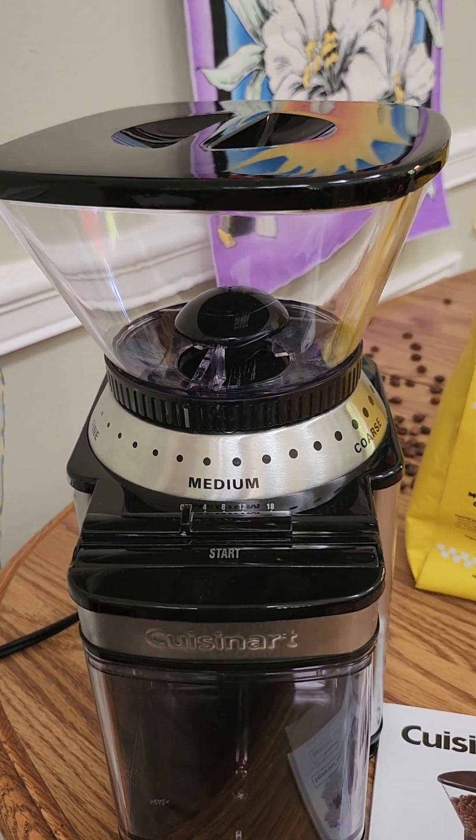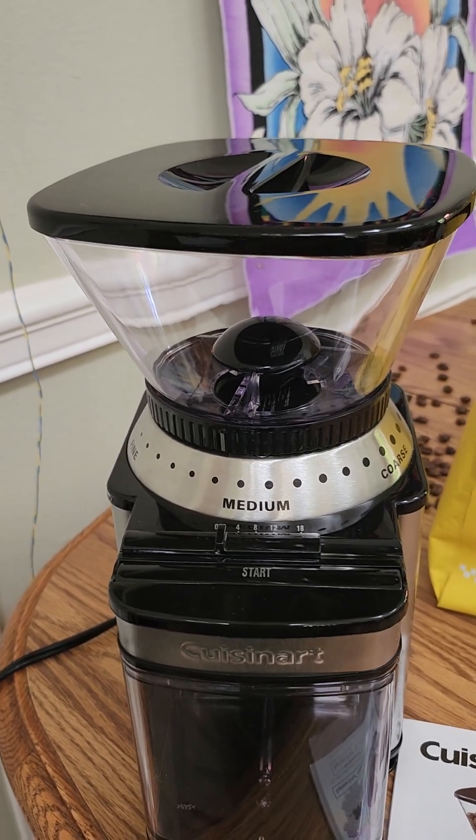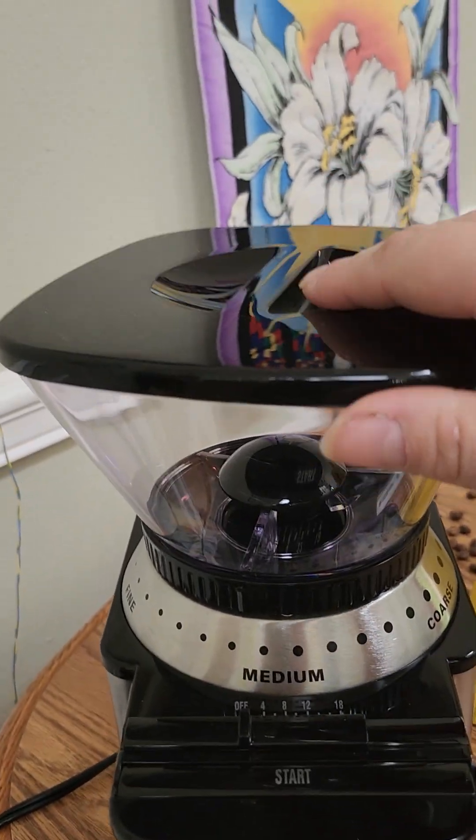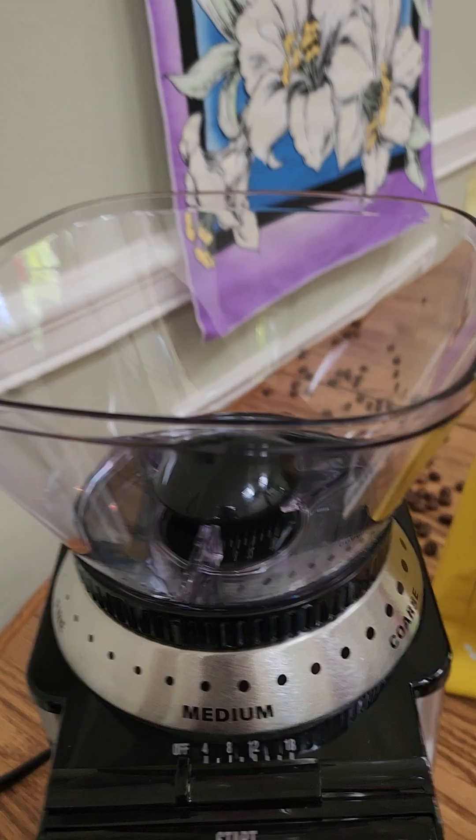FYI, I heard that you should be cleaning burr grinders with white rice every once in a while so that they don't clog up with the oils from the coffee beans.